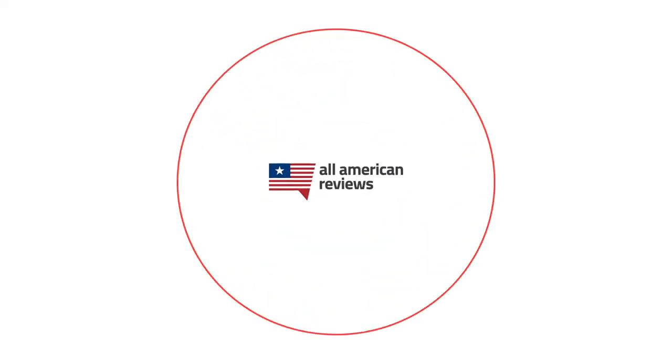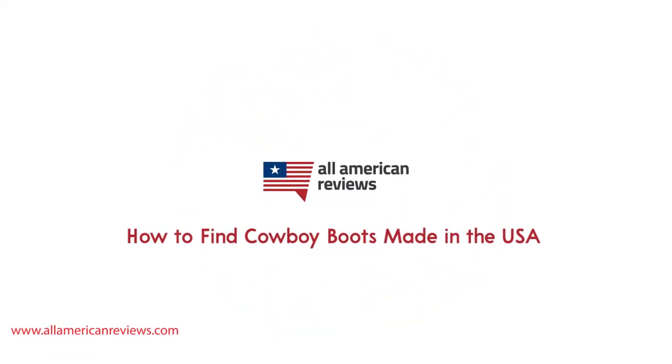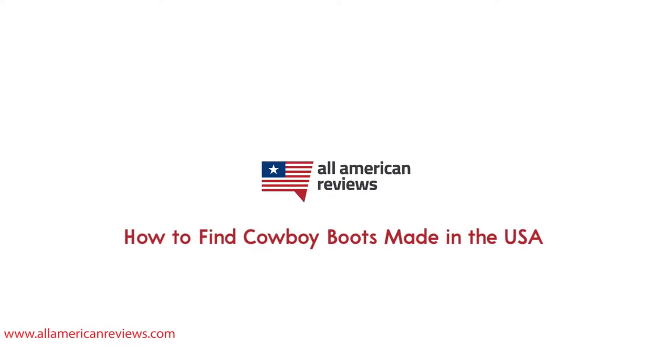Hey y'all, Mike here from All American Reviews, and today I'm talking about how to find cowboy boots made in the USA. A good pair of western style boots will last you a really long time whether you need them for work or a fancy affair for going out. Whatever your reason, nothing beats American-made craftsmanship and quality. So in today's video I'm going to be talking about how to spot cowboy boots made in the USA.